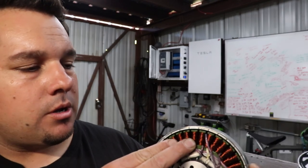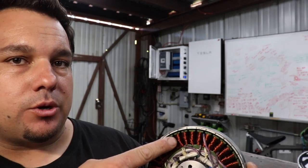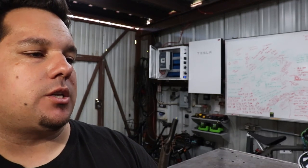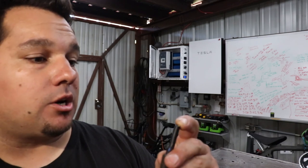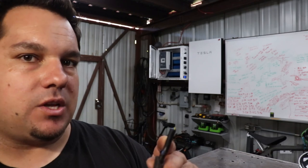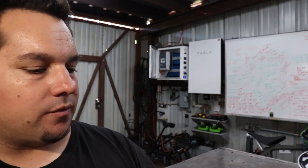On some of these motors — more rare now than not — there's what's called a sensorless motor, and what that means is there are no sensors on the stator to tell the speed controller where the positioning of the rotor is. On those motors, the easiest way to identify one is there are only three phase wires coming out of the motor, and that is it — no sensor wires whatsoever.